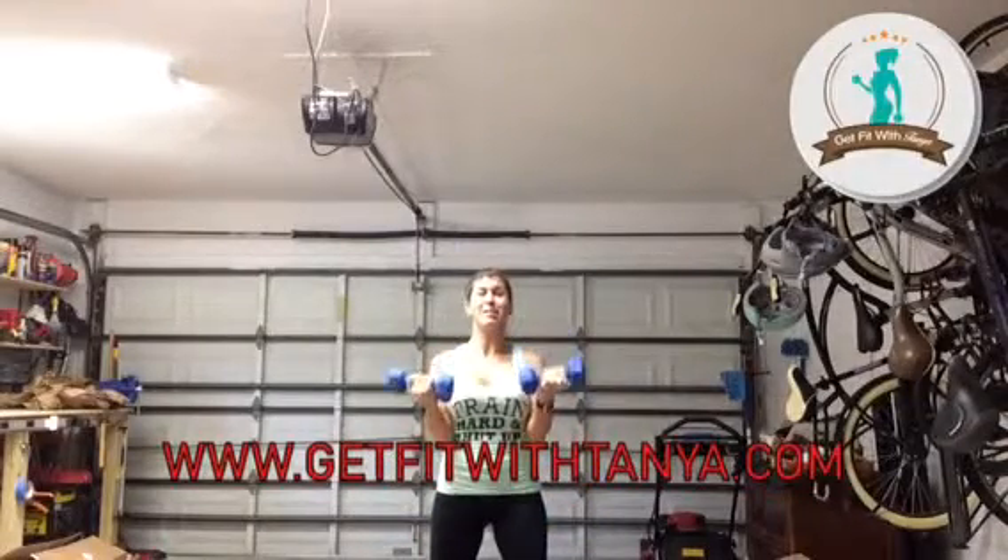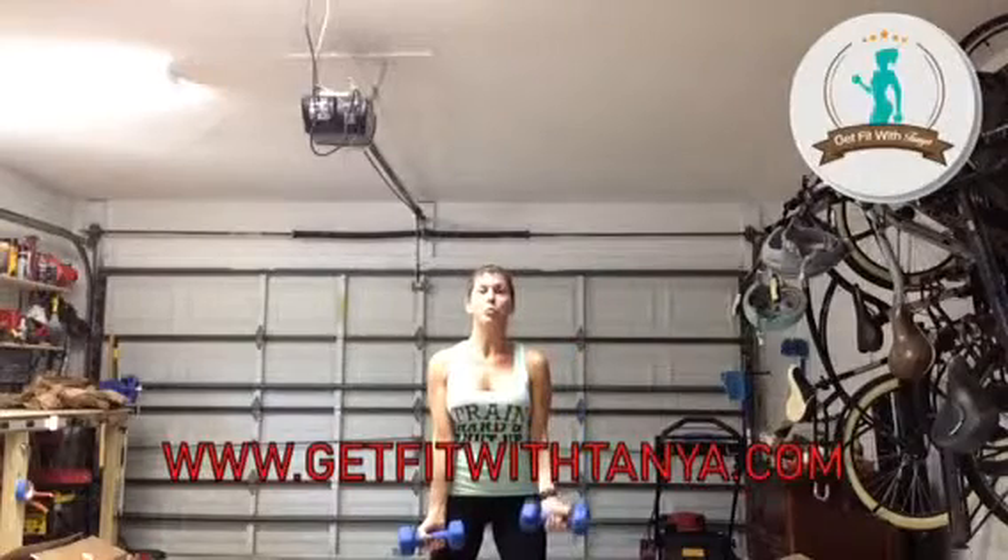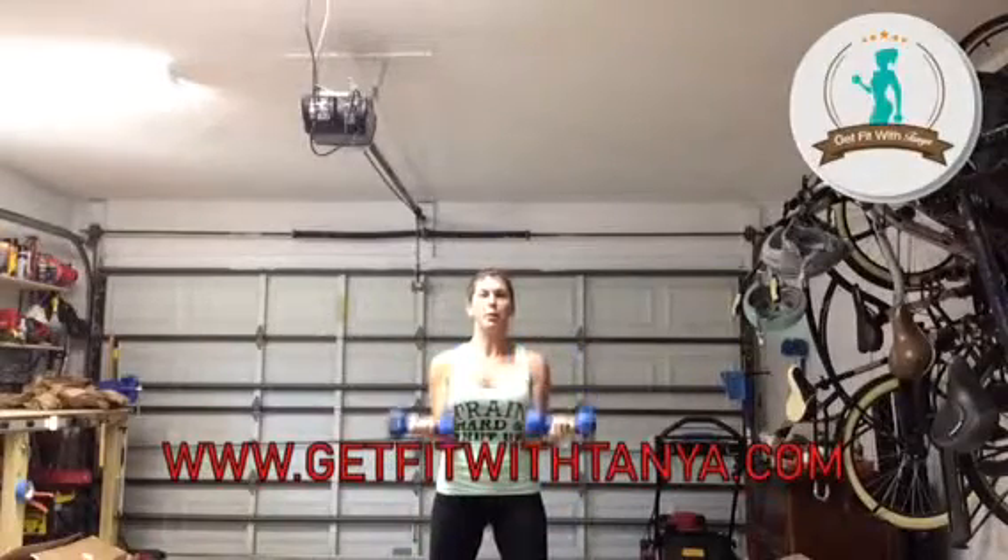You've got about 20 seconds left. If it starts to hurt, go ahead and alternate if you need to — do one side and then the other. But as soon as you have a little rest in your arms, I want you to get back doing double. It's only a minute, so you don't want to alternate for too long of a period of time.